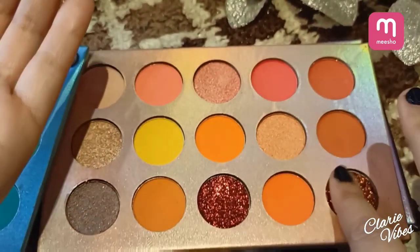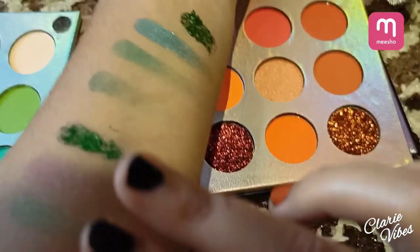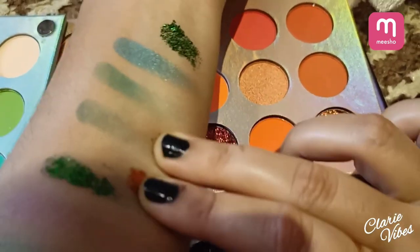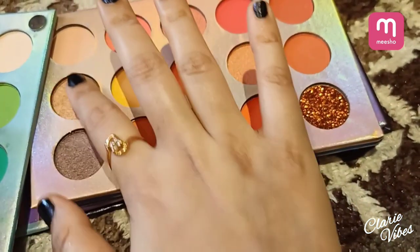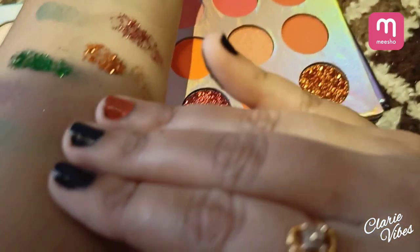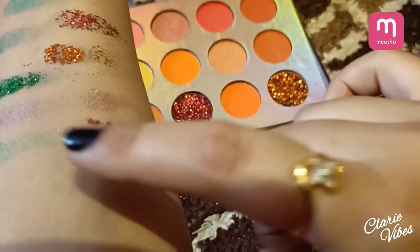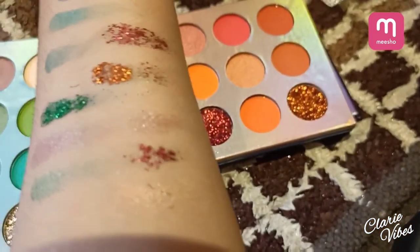Now I'm going to show you the swatches of the second tray. I have never thought this palette would be so amazing. You can see the glittery shades — they have a very soft texture.